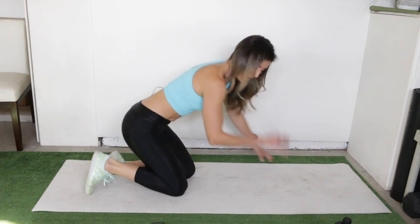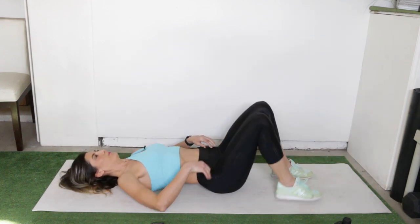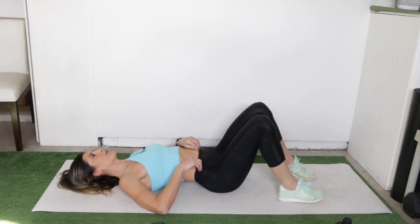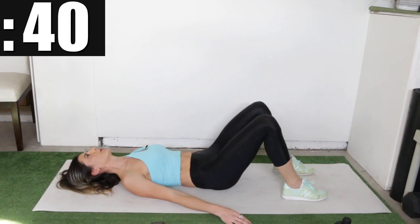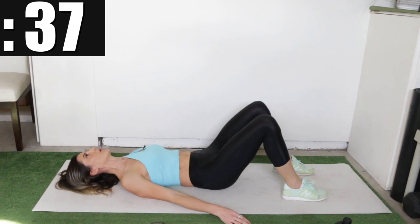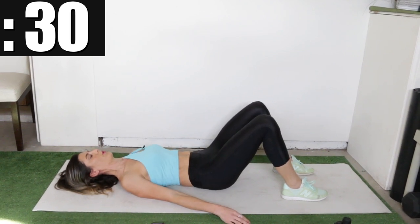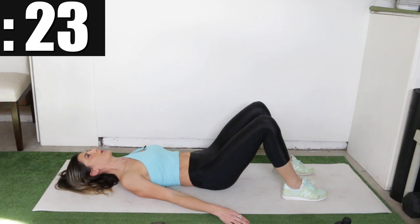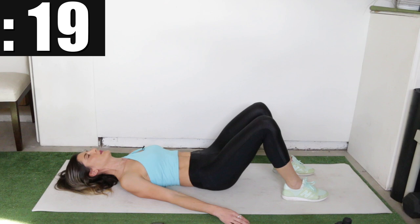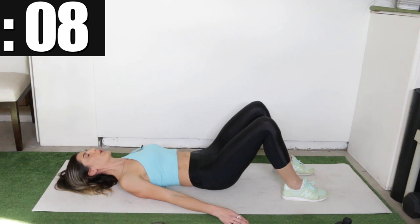Onto the lying corset breathing — flip around and lie down on your back, and work on pressing that spine down to the ground with each exhale. Here we go.